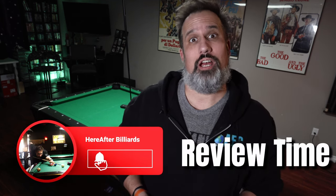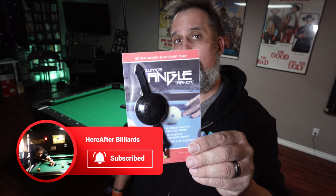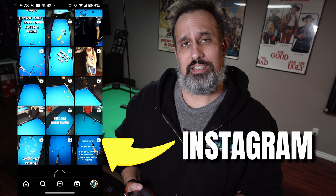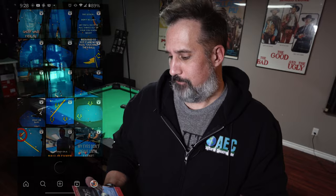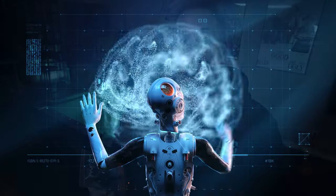Hey everybody, it is review time on the channel and today we're going to be talking about the Billiards Angle Finder. The owners of this company reached out to me on Instagram and said, would I be interested in doing a review on it? I said sure, I'll do a review, so they sent me this. We're going to take a look at how they're advertising, what they're gearing this product for. I'm going to give my opinions on what this product could be for, because generally I like to approach things from a different angle and I always like to be learning.